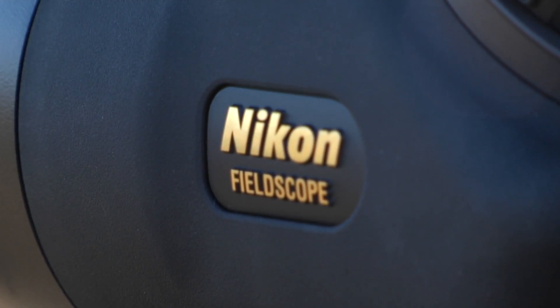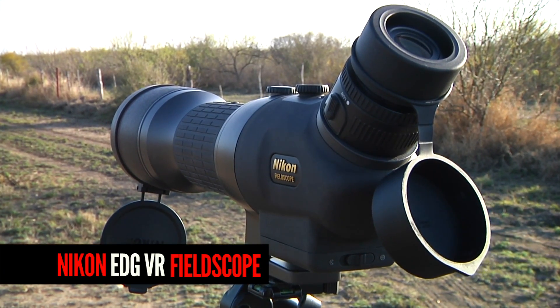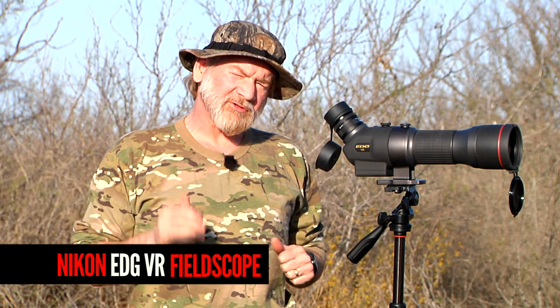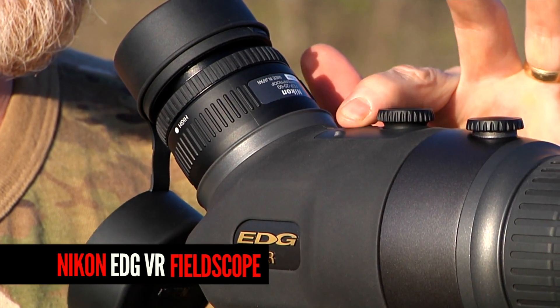It's really too much to ask of a normal spotting scope to get a clear picture of a bullet hole at 500 yards, but not with this amazing Edge Field Scope VR. VR stands for vibration reduction. This scope uses four AA batteries. It's activated by turning the switch and pressing the VR button.